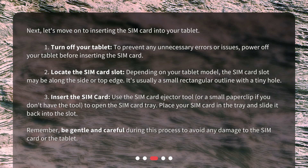Third, insert the SIM card. Use the SIM card ejector tool, or a small paper clip if you don't have the tool, to open the SIM card tray. Place your SIM card in the tray and slide it back into the slot. Remember, be gentle and careful during this process to avoid any damage to the SIM card or the tablet.